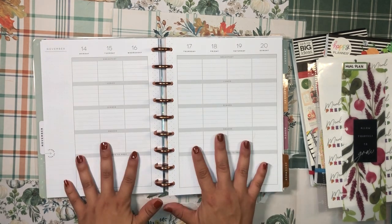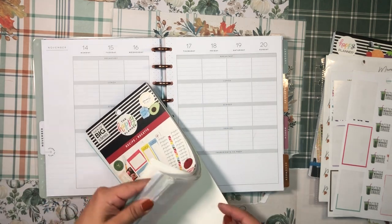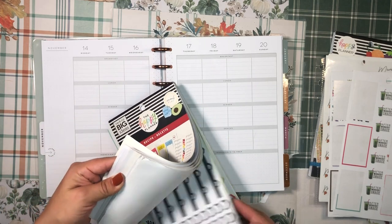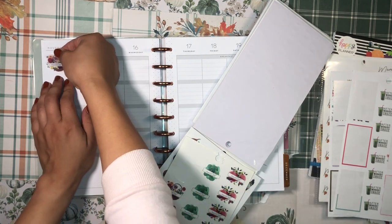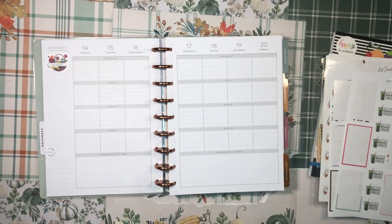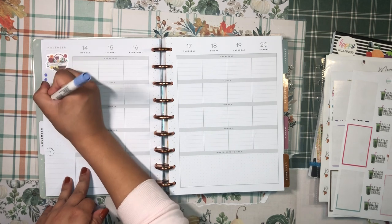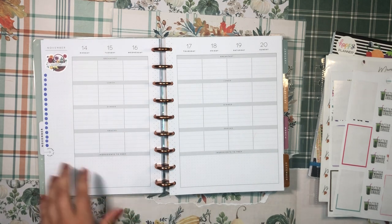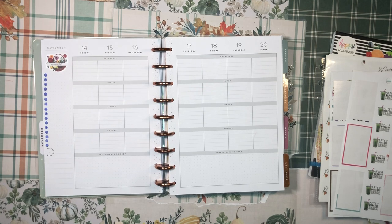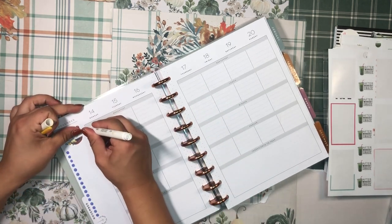My idea is to use the sidebar as a grocery list. I'll pop in a 'market list' sticker there and write down any ingredients I need to pick up as I plan out my meals for the week. I'll give myself a bunch of bullet dots, and I also like using mild liners to add a little color to the page.